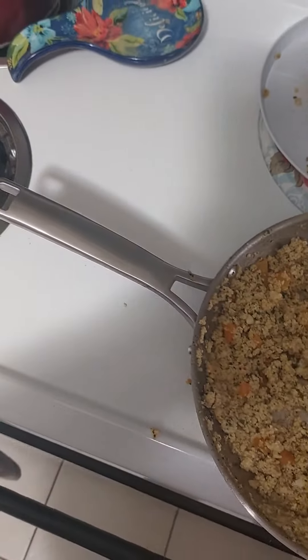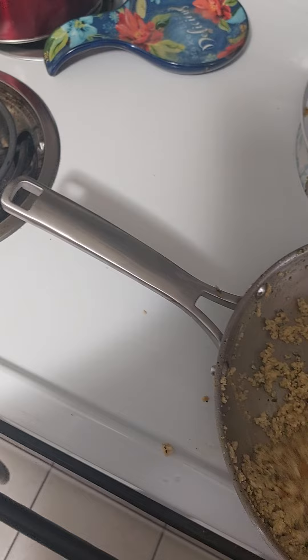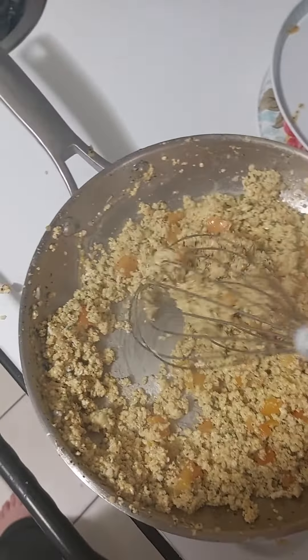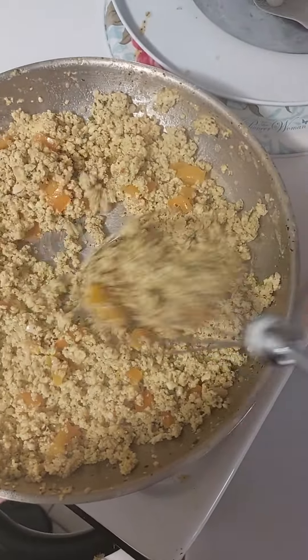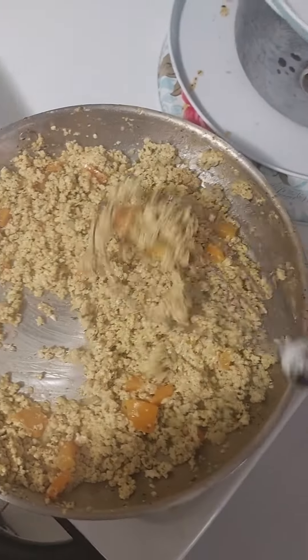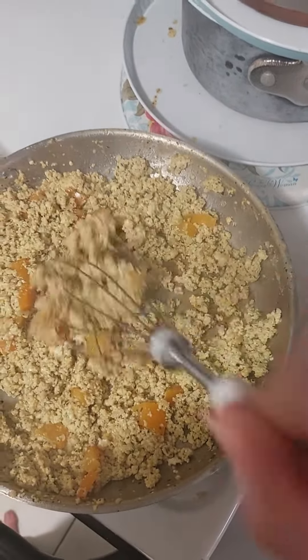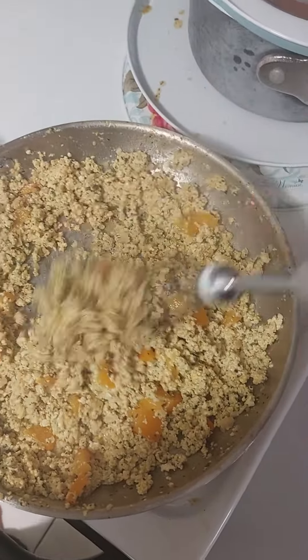And when it's done, I'm going to serve it up for her. This is scrambled eggs with bell peppers, shredded cheese, hot cheese. It's got a little bit of hot sauce, some garlic, guacamole, a little bit of salsa.